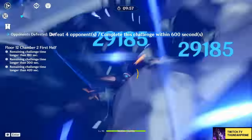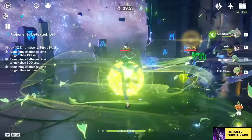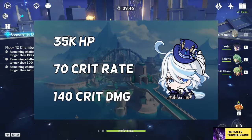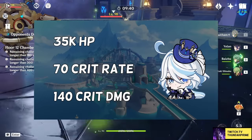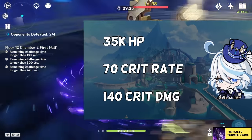As for her stat breakpoints — for the Ascension 4 passive to fully stack you need 40k HP, so that will be the goal, but if you struggle to reach it, anything between 30-35k should still be sufficient. For crit, since she does have a crit ascension, requirements are going to be steeper. A 70% crit rate to 140% crit damage ratio, ignoring weapon stats, should not be too hard to achieve.